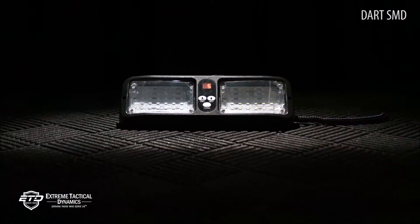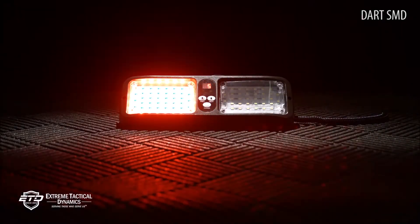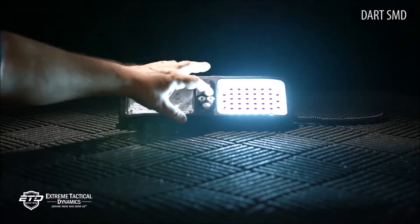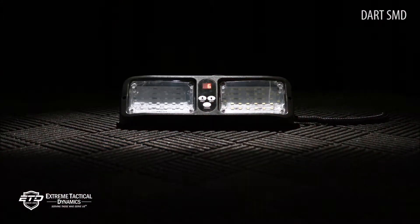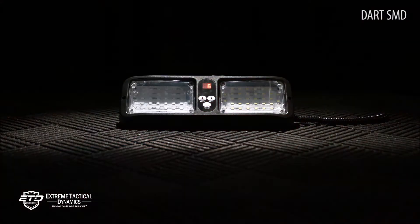The light is also offered in 5 solid warning light colors or 7 split combo choices. Flash patterns and up-down controls are located on the unit's cigarette lighter plug.